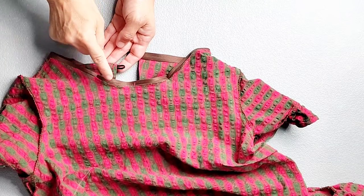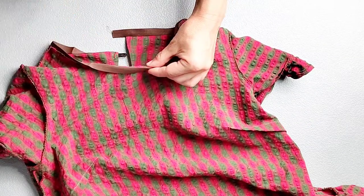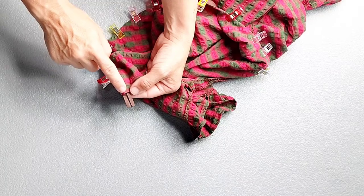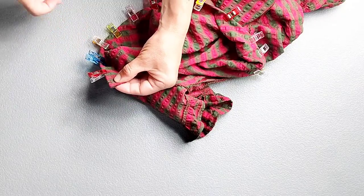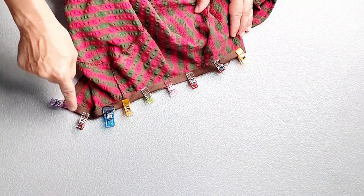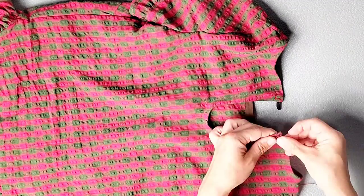Now that my button loop is secured, I can continue turning the rest of the binding to the inside right along that binding seam and pin in place all the way around. At your opposite center back, go ahead and tuck your binding to the inside just as we did for the other side, and pin in place. Then go to your machine and edge stitch close to the inner fold of your bias binding from center back all the way around to center back, just as we did for our keyhole binding. Sew the button to your center back opposite your button loop and then you're all done with your blouse. Thank you for watching this sew along. Make sure you check out my other videos for more great sewing inspiration, and I'll see you in the next video.